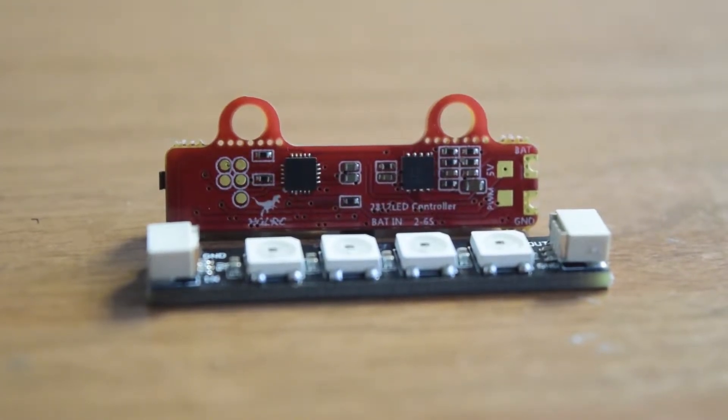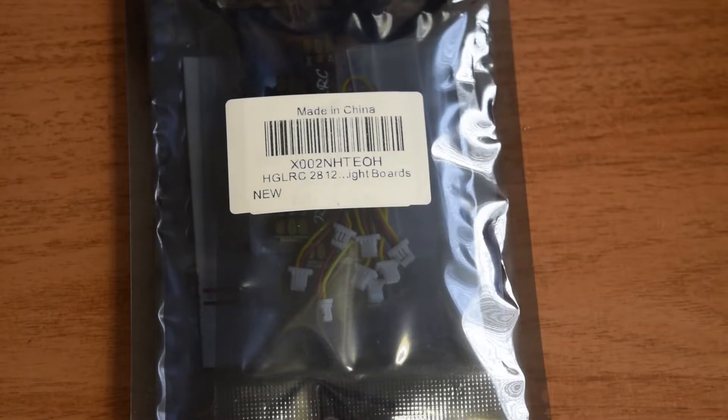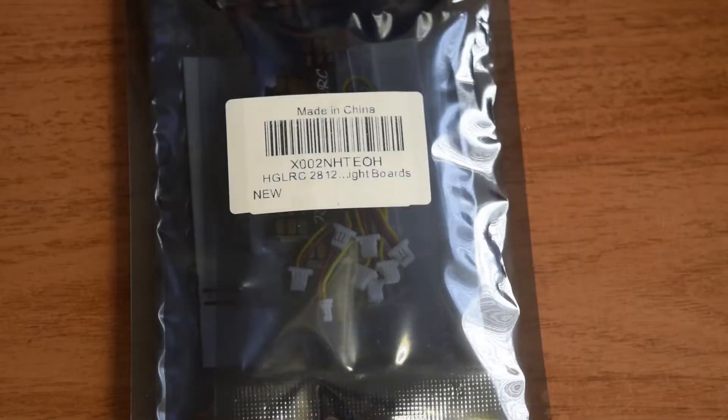Hello guys and welcome to my channel. This is one of the videos in the series I am doing here on my channel to create a drone right from scratch for aerial photography. In this video I am going to do a quick unboxing of this LED strip made by HGLRC, model number 2812, with the LED model number W554B.